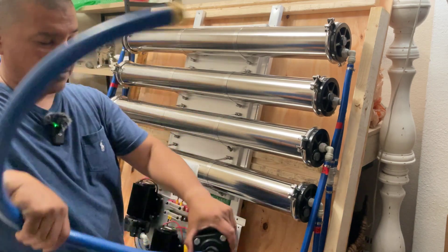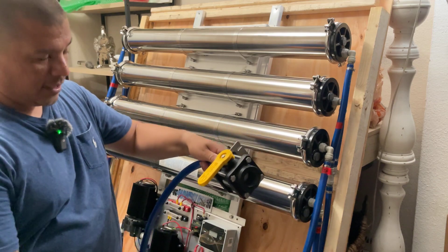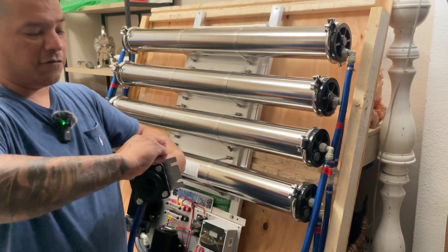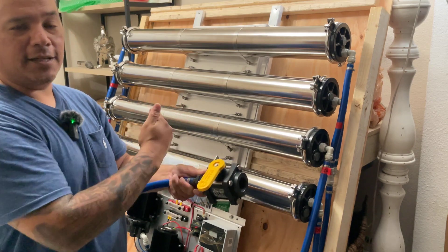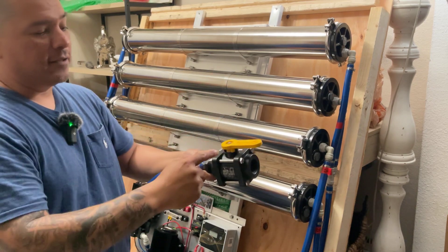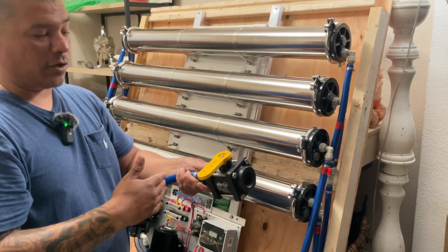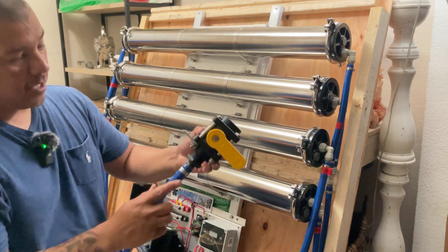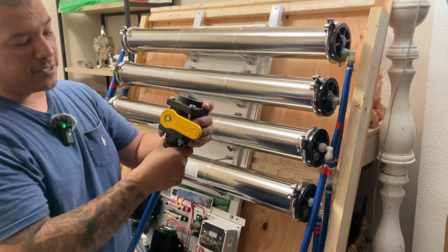It comes with a mounting bracket so you can mount this wherever you want. The mounting bracket can be removed and put in any position you desire. This flow-in/flow-out valve means you don't have to run all the way back to the spigot to shut off the water — you can shut it off right here. When you flip it over, it automatically shuts the water off to your system. Make sure you add teflon tape to both sides so you have no leaks.